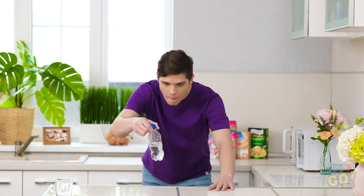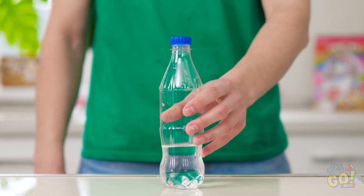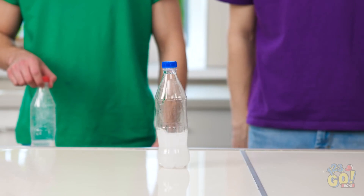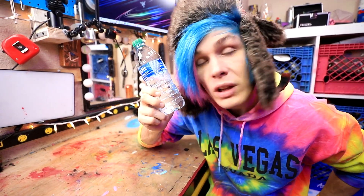This calls for the bottle flip challenge. Some guys get it right on the first try. There's a secret ingredient — baking soda, like a tablespoon. Okay guys, so first we're gonna try the bottle flip challenge. What is this, freaking mid-2018?